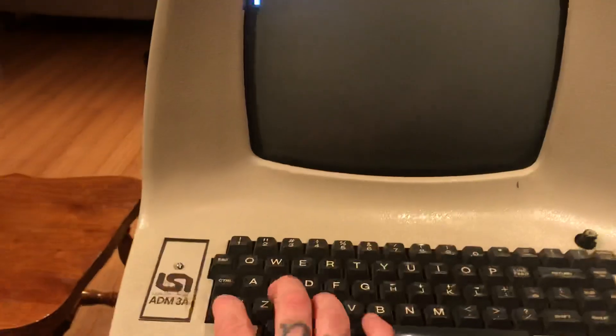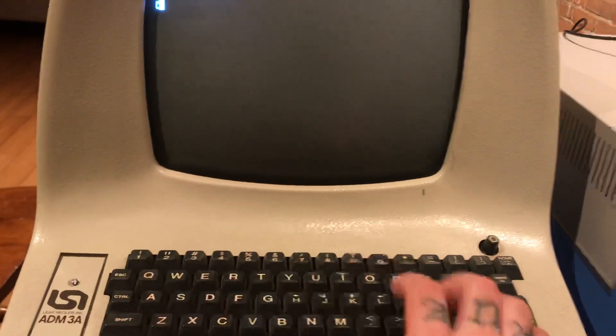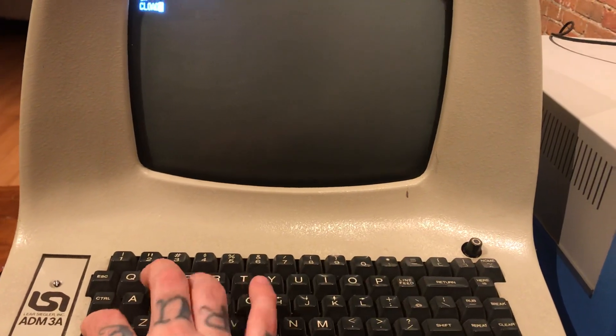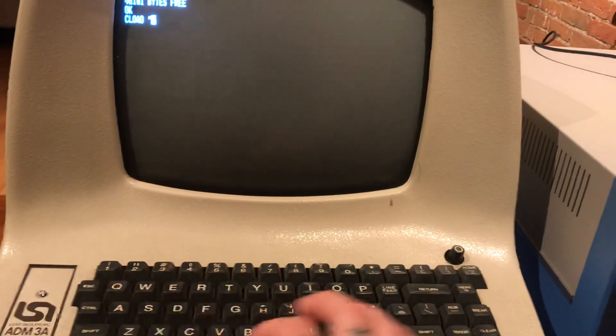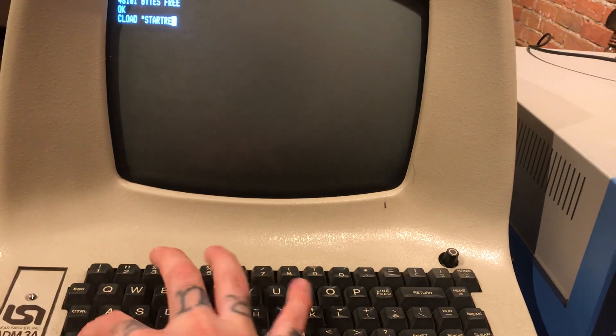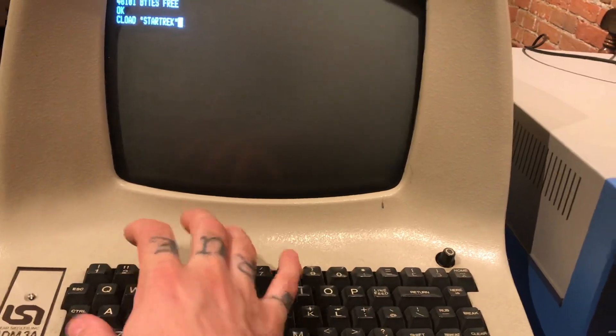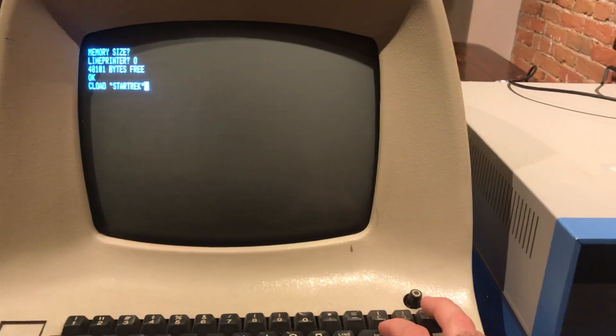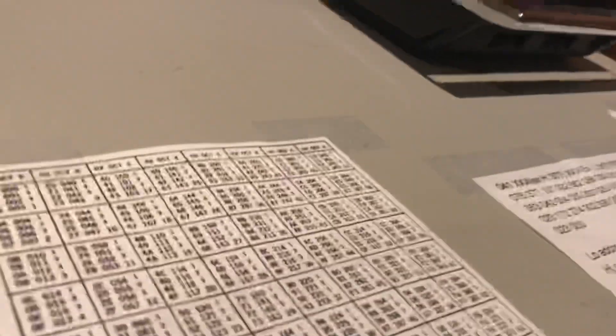Now we will load Star Trek, so I'm trying to do this one-handed here. CLOAD Star Trek. And we will press — well, let's make sure we have this hooked up right. And monitor.